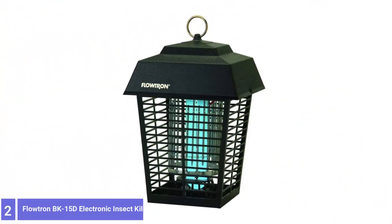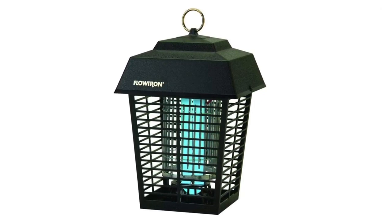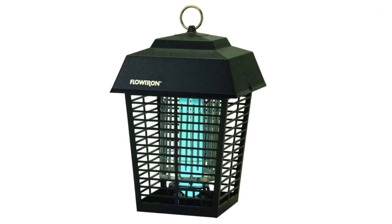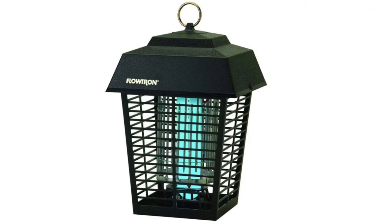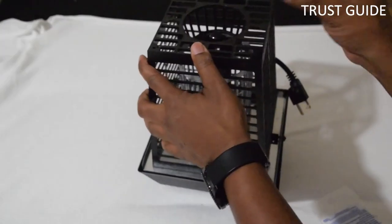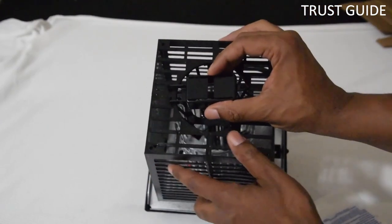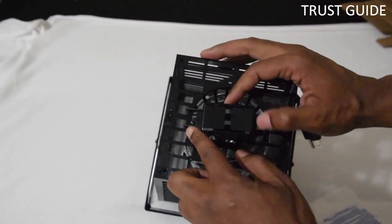Number 2: Flowtron BK15D Electronic Insect Killer. This trap uses a 15-watt ultraviolet light to lure mosquitoes in, and then they are disposed of when they contact the electronic grid, so there are no pesticides, propane, or glue to worry about. The manufacturer says the trap is effective for up to half an acre.